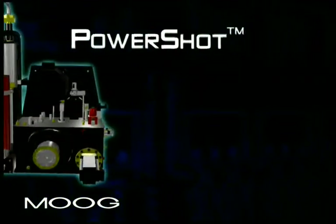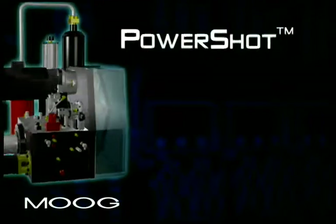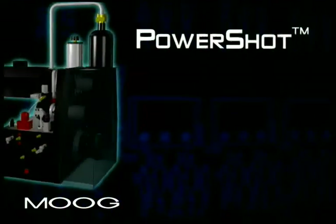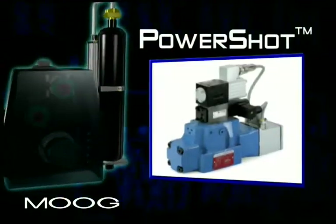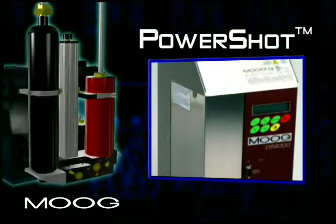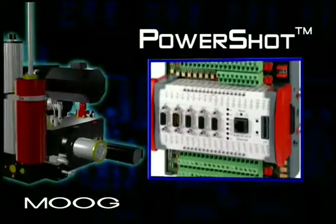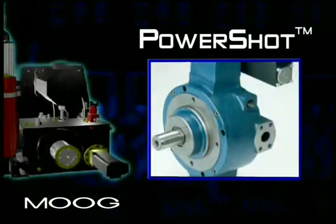The integrated PowerShot system uses electric and hydraulic components built by Moog, including servo proportional valves, servo motors, electronic command units, hydraulic blocks, control systems, and pumps.